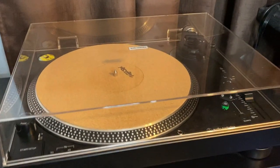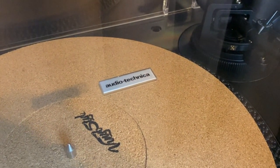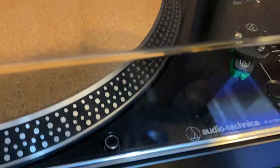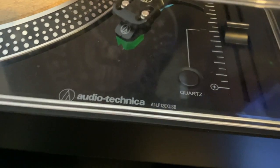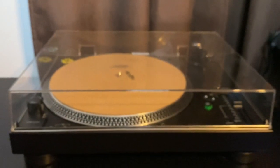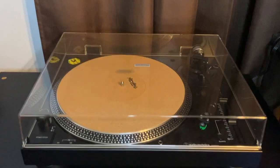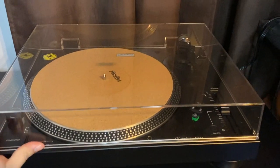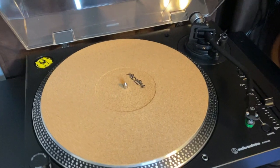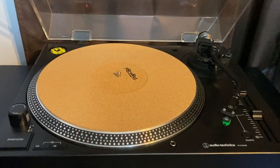This turntable is the more up-to-date model of the standard LP120, with some major improvements, refinements, and a lower price — I'll save a deeper comparison for another video. This turntable has full plug-and-play capability, covers all the bases, and has some extra perks in terms of design. It is modeled after the Technics SL-1200, and upon lifting the dust cover, we're looking at a direct drive turntable, meaning the motor is located directly under the platter.